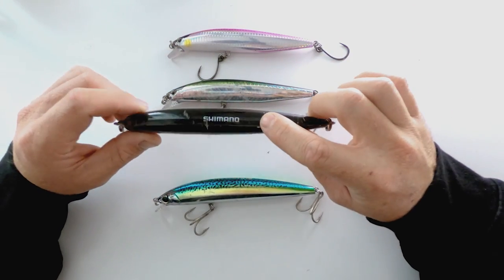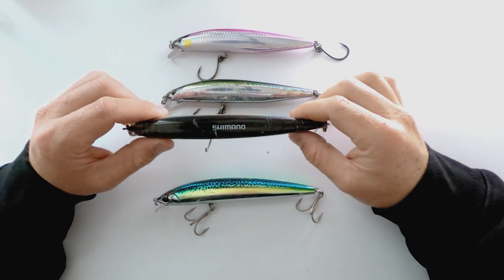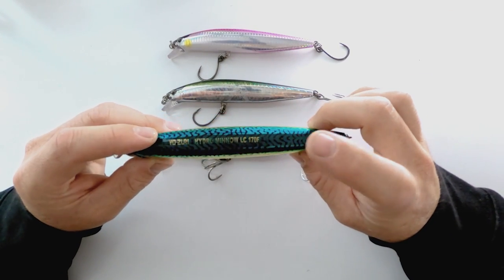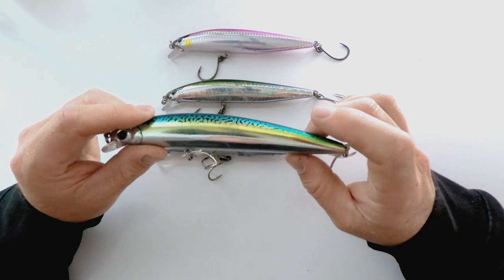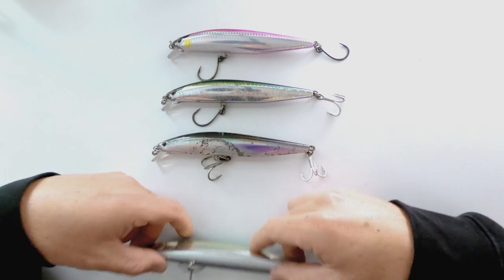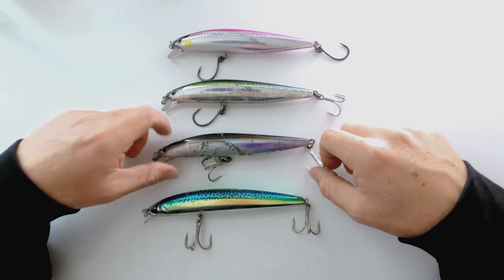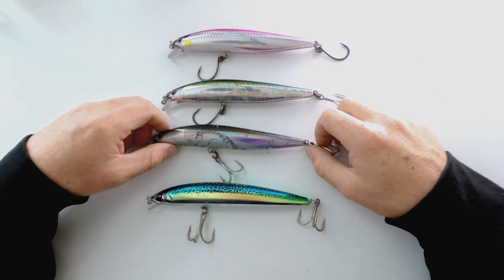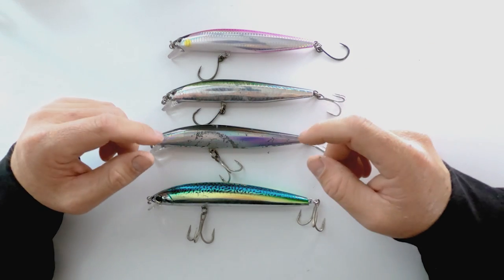I do favor the Shimano lures just a little bit more as far as castability. I've had a few friends tell me that they prefer the Yozuri for casting further. So I guess it's all personal preference, but I've gotten a couple of questions on how I like to rig these things for when I'm fishing, so I thought I'd just kind of go over that with you guys.